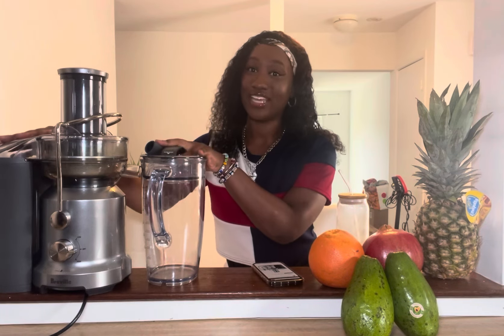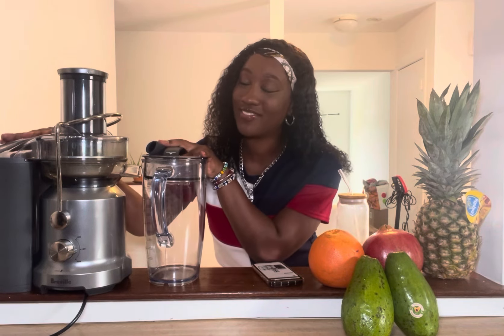This is the exact juicer right here, which I love, love, love, love, love — just because it's my first juicer.